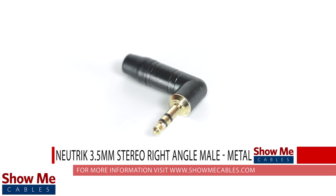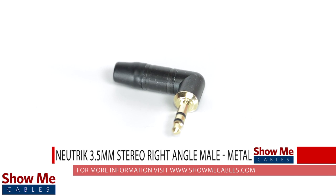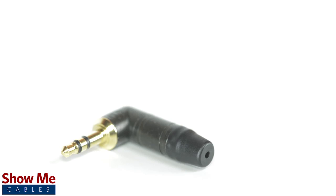Do you have a DIY project or repair that you need to make? Our right angle 3.5mm stereo connector will provide an inexpensive solution for creating a dual channel audio cable.